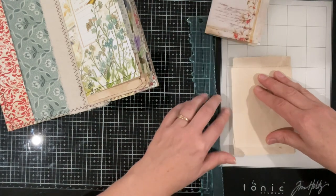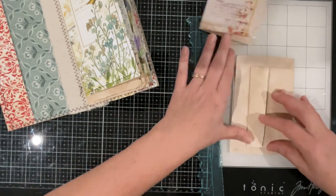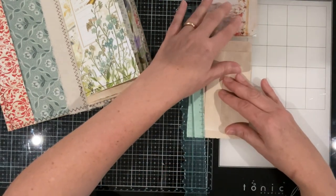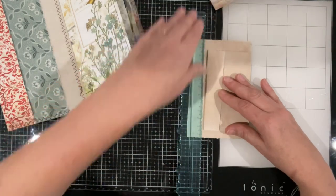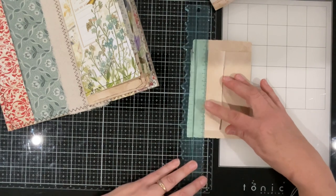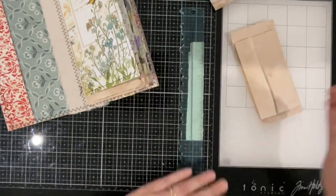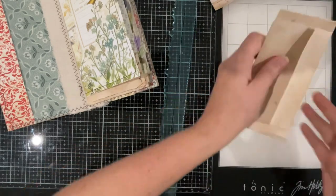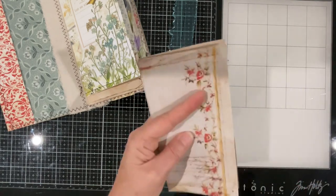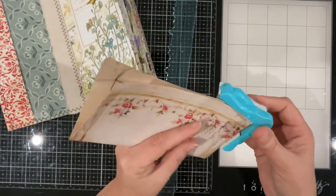I might fold that in — just looking at side measurements. It's being caught on the ruler. And we'll stitch around that to make it similar but same — similar and same.